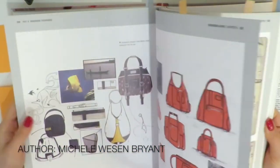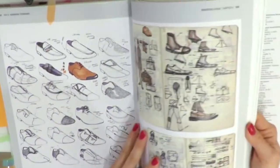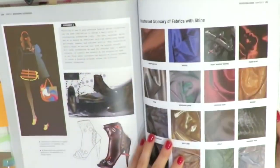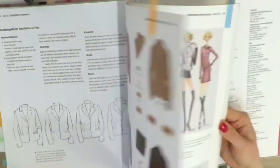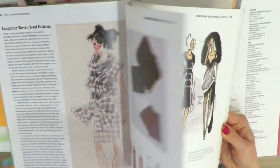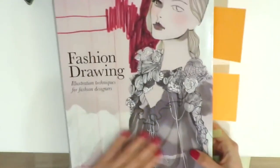I think that's because of the author. The author, Michelle Weizenbrand, teaches fashion drawing at the Parsons School of Fashion in New York. Just look at how many beautiful illustrations — textures and drawings of accessories. This is a fantastic resource. I would say this is a fashion illustration bible.